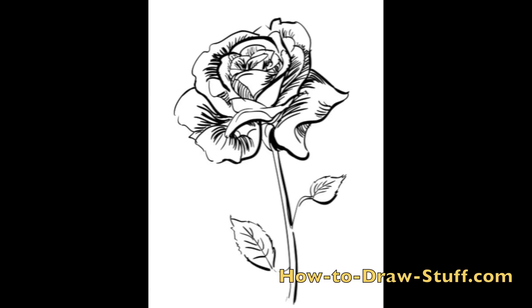So there you go. That's how to draw a rose. Now go give it to someone that you care about. And don't forget to visit howtodrawstuff.com.